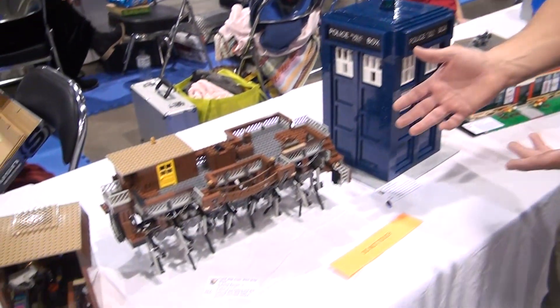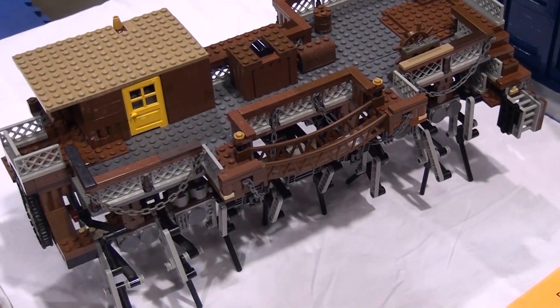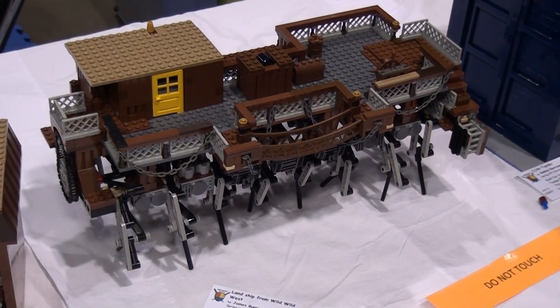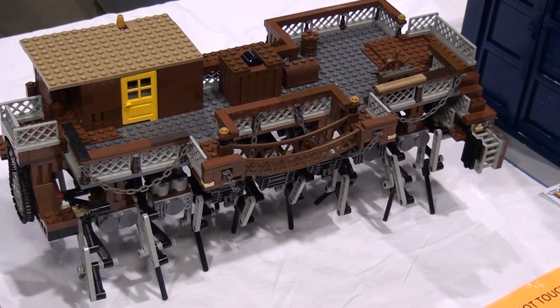My name is James Burrows and this is a YOLS walking landship. I saw something online — it was JK Brickworks. He inspired me to go out and build my own. Once I saw it, I had to do it.